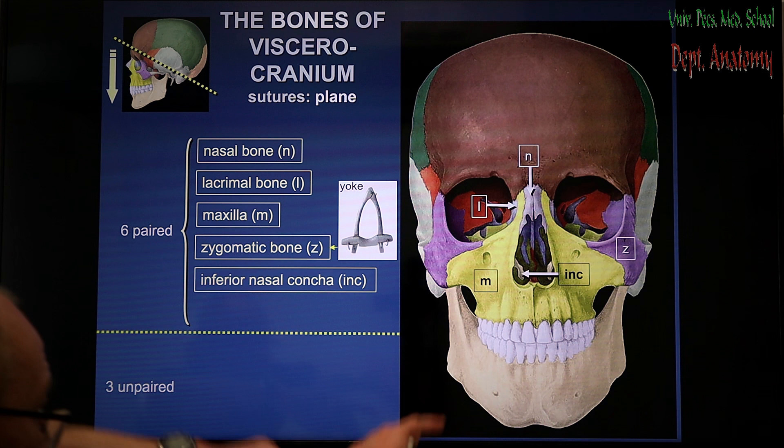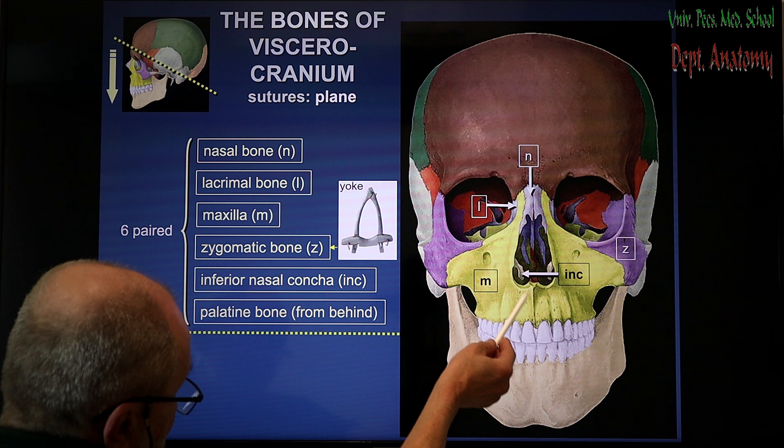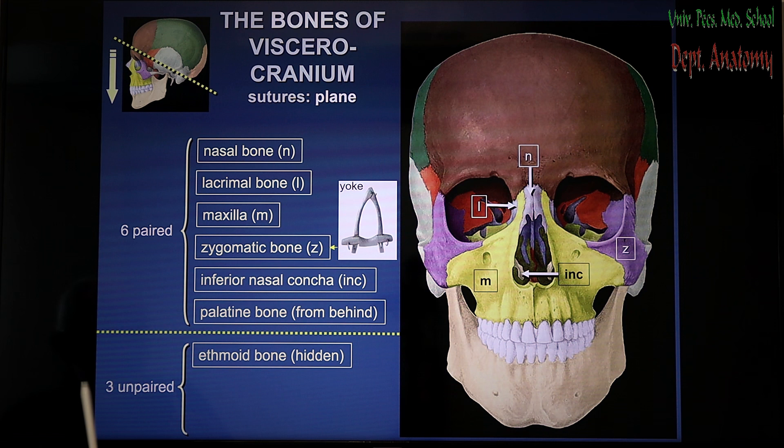The inferior nasal concha is hardly visible because from the lateral wall of the nasal cavity it hangs into the nasal cavity. Concha is a shell — it has got something like a shell-like shape. And the palatine bone, which completes the palate, the hard palate on the back side — therefore in this picture you cannot see it.